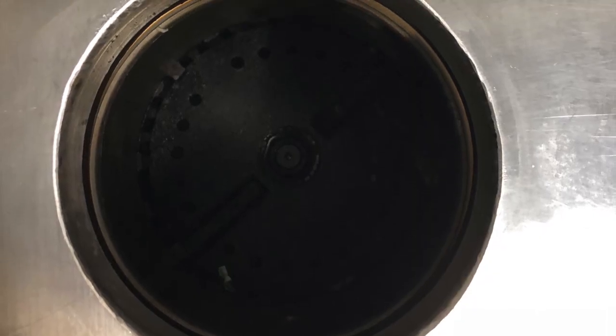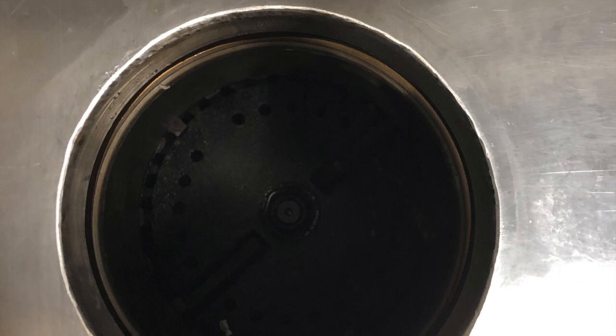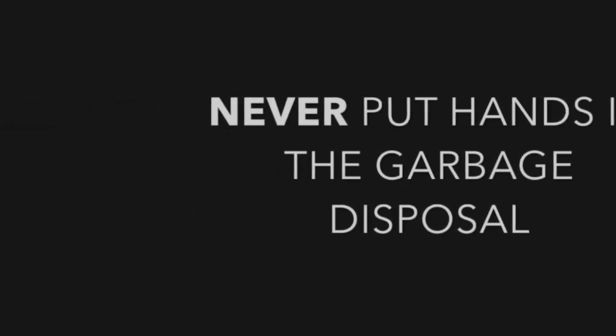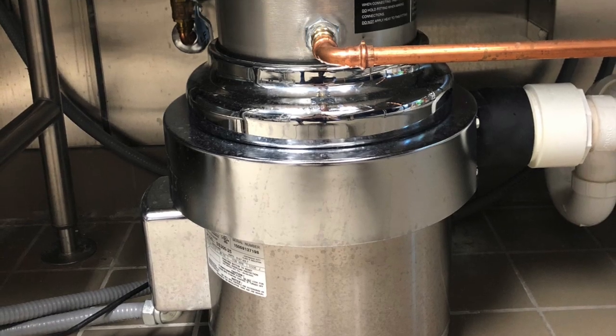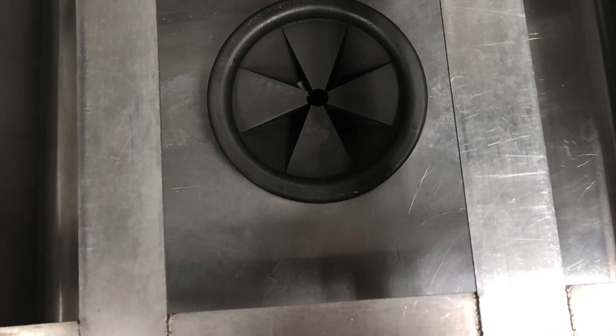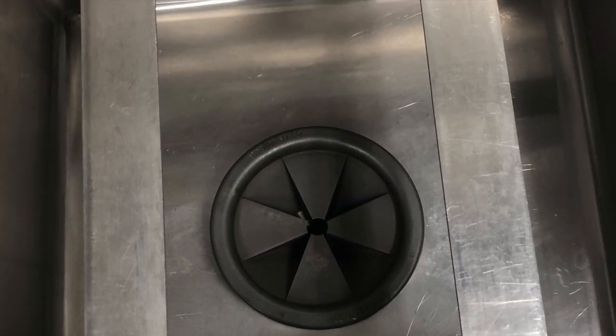The InSinkErator garbage disposal works to grind up small bits of food. Before turning it on, it is important to make sure there are no foreign objects such as utensils or sponges in the drain. If there happens to be something in the drain, you should use long-handled tongs to remove the object. You should absolutely never put your hands down the garbage disposal.